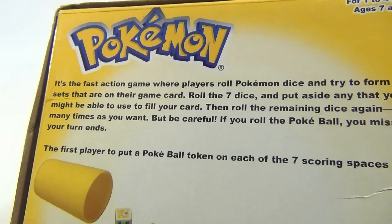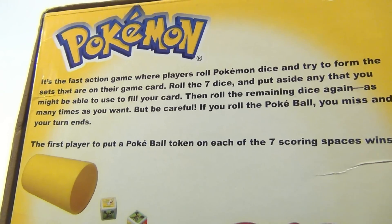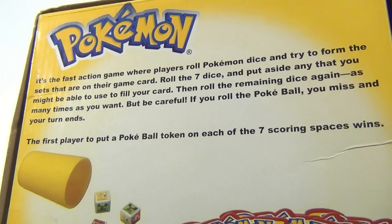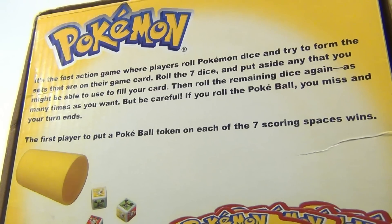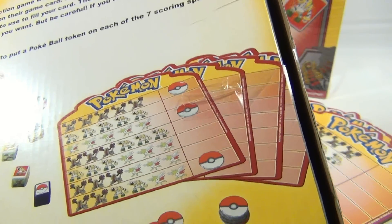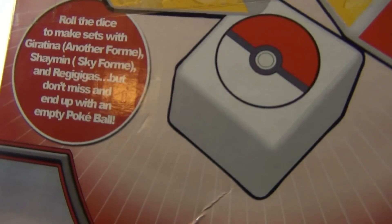It says it is the fast action game where players roll Pokemon dice and try to form the sets that are on their game card. Roll the seven dice and put aside any that you might be able to use to fill your card. Then roll the remaining dice again as many times as you want, but be careful — if you roll the Pokeball you miss and your turn ends. The first player to put a Pokeball token on each of the seven scoring spaces wins.